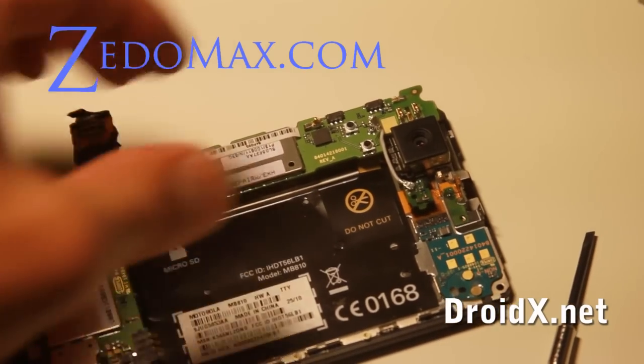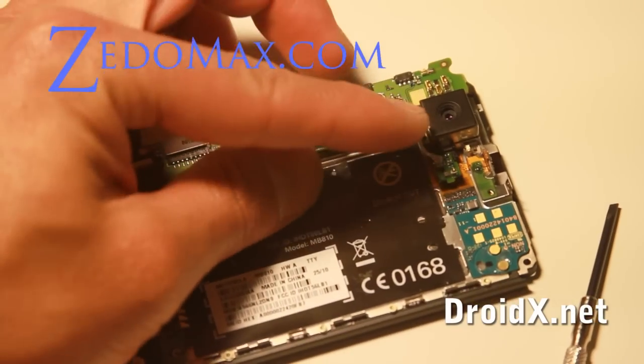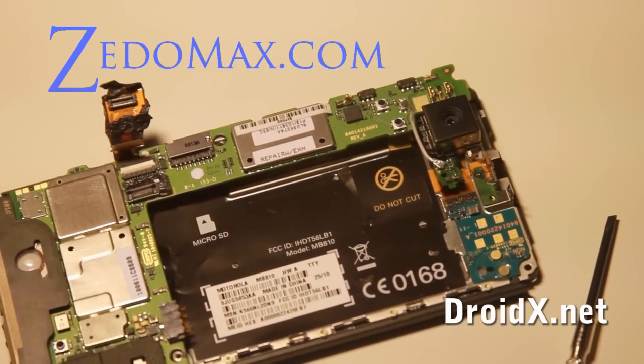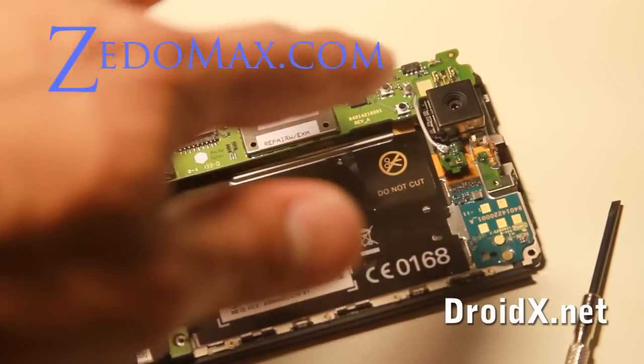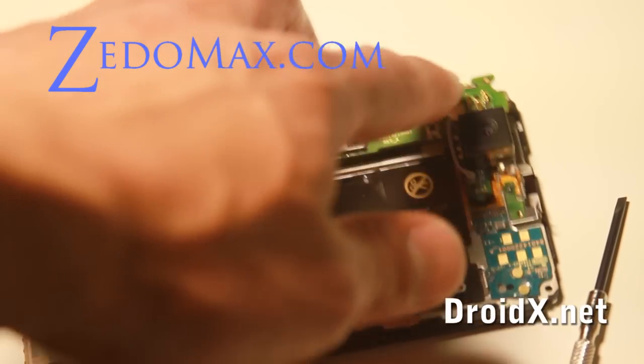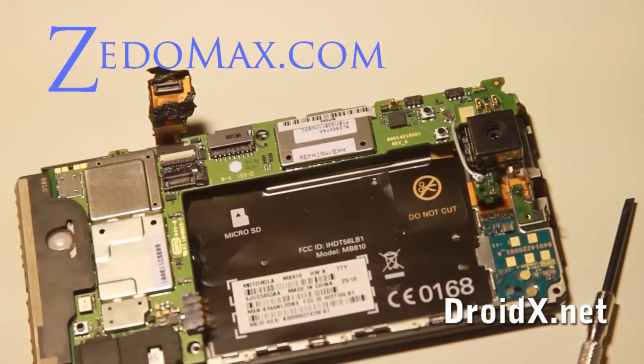Oh, there's one more important part I forgot to show you — you've got to pull this out; it just comes right off of there. That's what I was missing earlier when the camera didn't work, which is why I'm doing this video again. You have to take that out in order to open it.